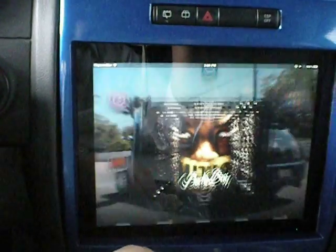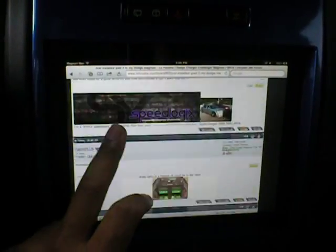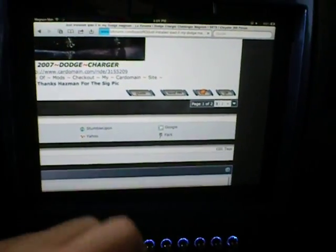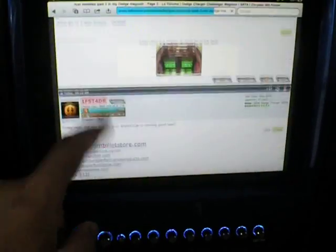Let me show you how you can go on the forums too — pretty cool. I don't recommend doing this while driving because I almost crashed once. I'm looking at my thread about the iPad and the Magnum. Pretty neat.